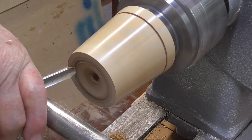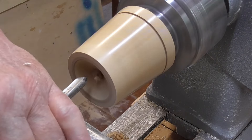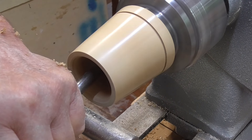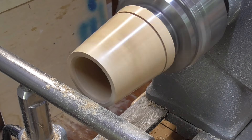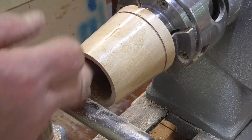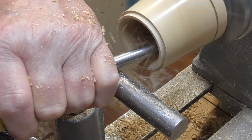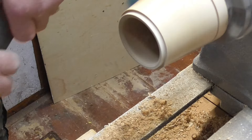Okay, let's part this off. And we'll be back to the front. It's near enough the thickness I'll want. Okay, just need sanding up now.